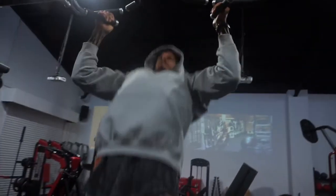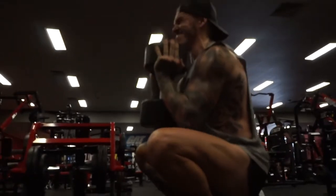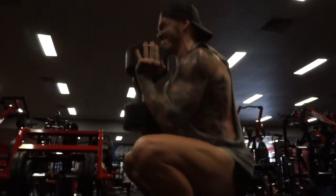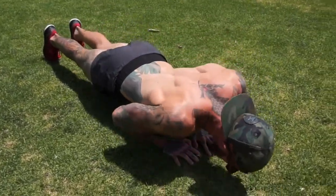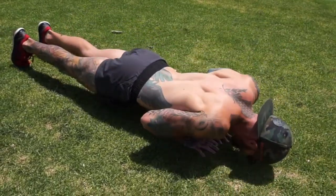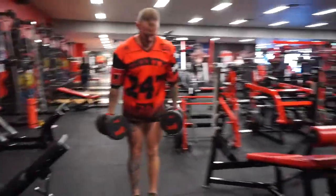So without further ado, let's get stuck into it. The first one we have is EMOM, and what this basically means is every minute on the minute. And as you can probably guess, what that then means is that basically for the start of every minute, you will do a series of exercises.